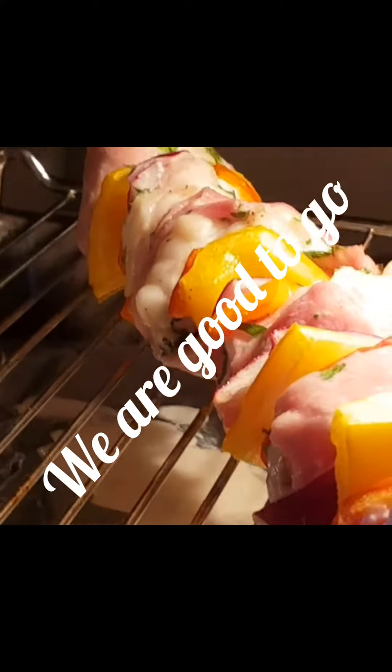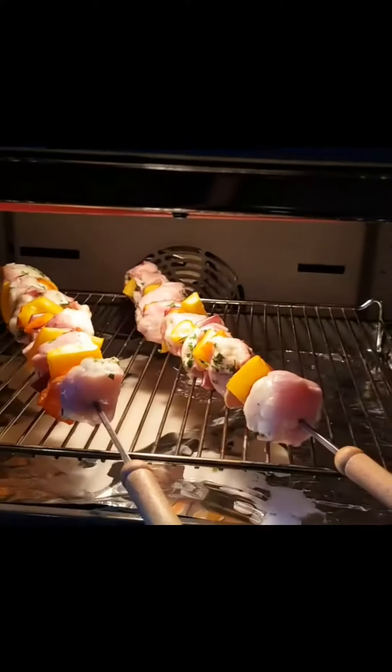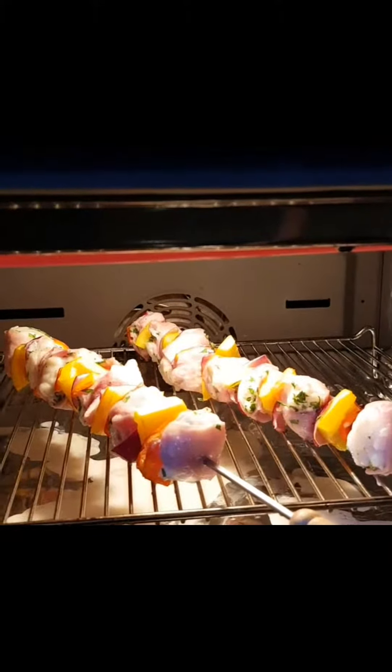I'm not usually cooking fish, especially grilling it like this, so it's trial and error for me. But I think by my judgment that's had plenty of time to cook, so let's take them out.